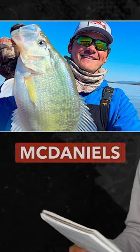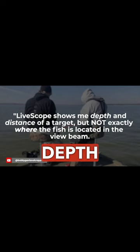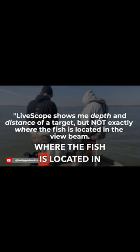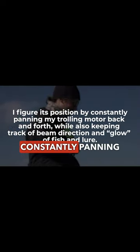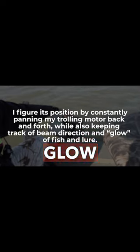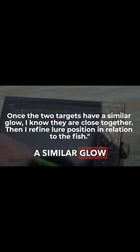With all that in mind, check what Oklahoma crappie tournament angler and guide Dustin McDaniel said on LureNet.com: 'Livescope shows me depth and distance of a target, but not exactly where the fish is located in the beam. I figure it's positioned by constantly panning my trolling motor back and forth, while also keeping track of beam direction and glow of fish and lure. Once the two targets have a similar glow...'